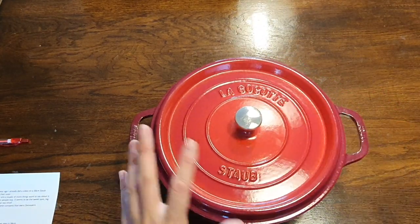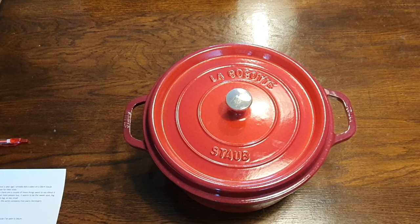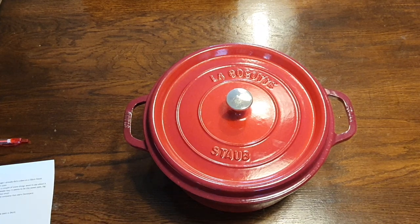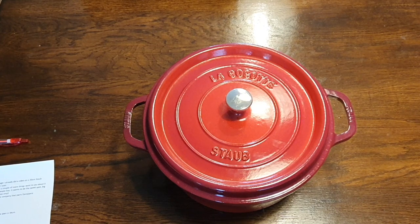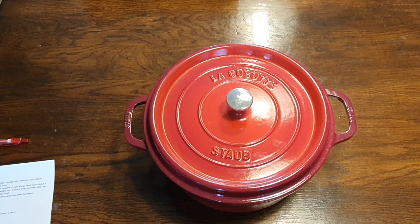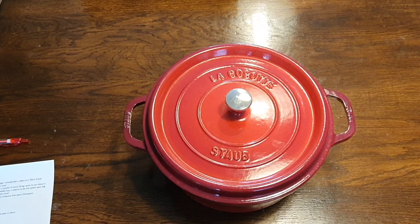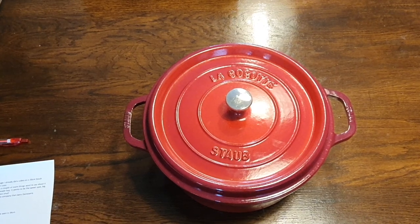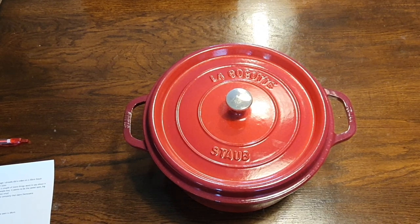In the last video I already did a comparison of the Staub versus Le Creuset, so I'm not going to do that again. But if you are trying to decide between the Staub and the Le Creuset, all I'm going to say is that they're both cast iron, they're really pretty much the same thing, and they're basically going to cook the same. There are some people that claim one cooks a little bit different to the other, but I don't really believe that. I think for 99% of people, you are not going to notice a difference in cooking between the Staub and the Le Creuset. So basically, just buy what you like — if you like the design of the Staub, go for the Staub; if you like the design of the Le Creuset, go for the Le Creuset.